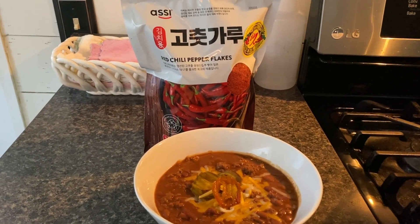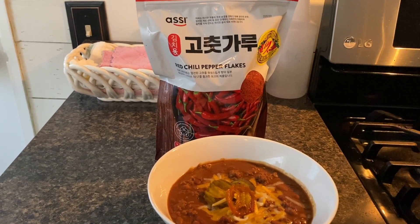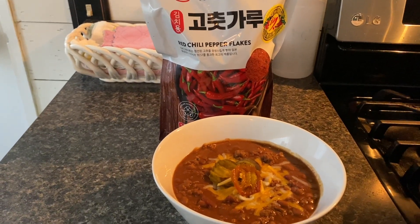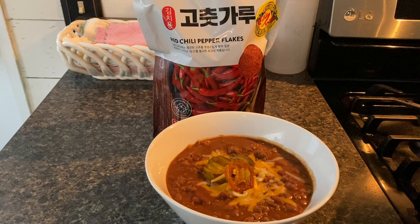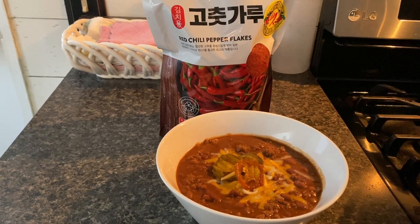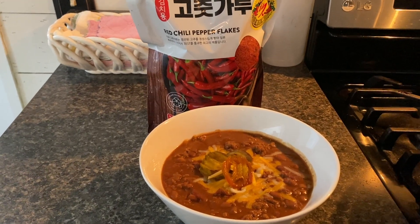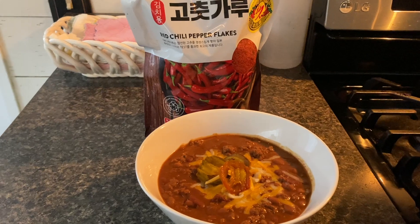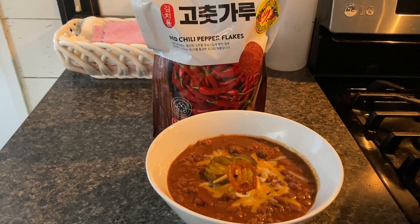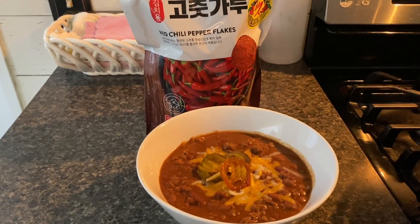For a little heat, I added some red chili pepper flakes — they're a Chinese brand and they're crushed. They're really good in it. Only add a little if you have these; they get very hot. I put some jalapenos and cheese on the top for serving it. But if you like more of a tomato base to your chili, I would definitely recommend adding a large can of tomato puree.